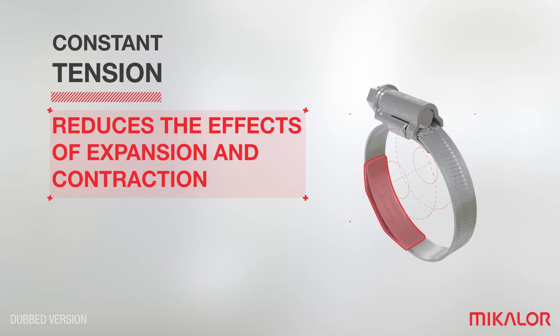In addition, it is a clamp which minimizes the constant contractions and expansions of the hose and thus prevents leaks.